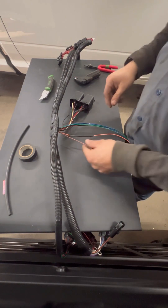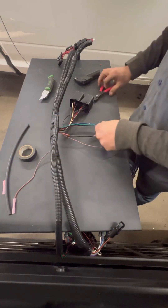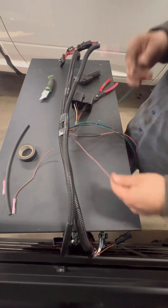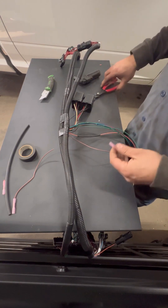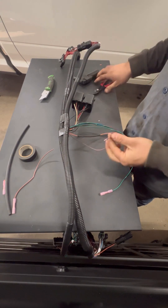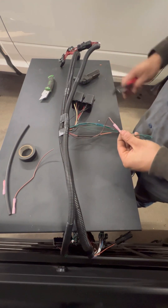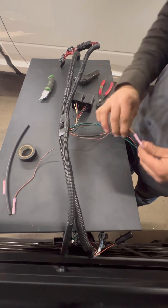Now you've got to splice the two harnesses together. Take the brown wire, cut it — not too short, not too long. Find the green park wire — there are like 3 or 4 green ones, find the green park — and splice it into that one, then shrink the heat shrink on it. There's also a DRL wire that you don't use that often, so you're going to want to tuck that back, tape it, and loom it as well.